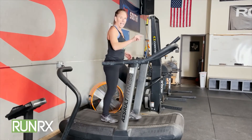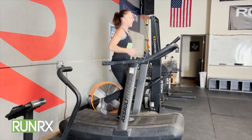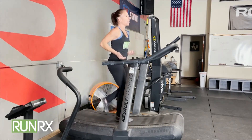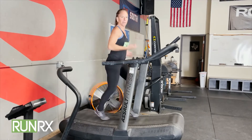Then what I would like you to do is add a little bit more onto the belt, and then I'm just going to take it into a very relaxed pull. So I can start to feel the up, up, up of my run.